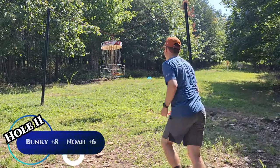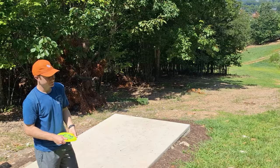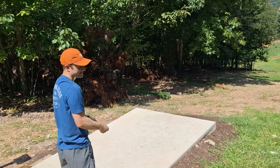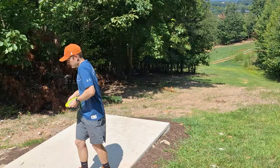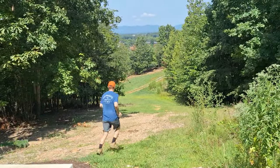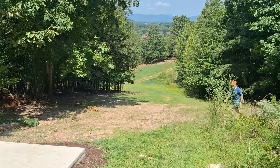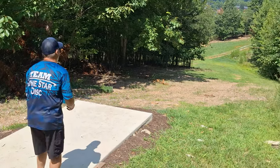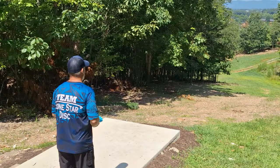Nice birdie! On to hole 12, 345 feet, downhill to the left. You've probably seen some other famous YouTubers on this hole — they're not as famous as DiscsMD. That disc is going a very long way. This is just a stock forehand for me. I'm changing up my forehand grip and I'll do a video about that later — we'll see how it works.